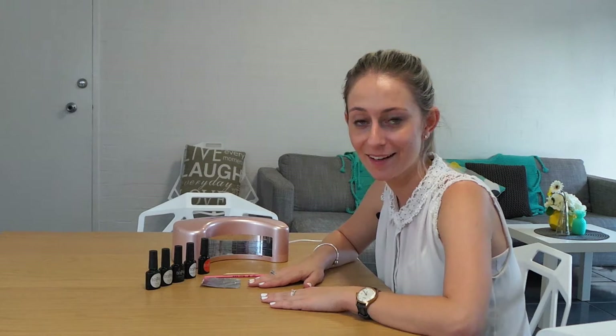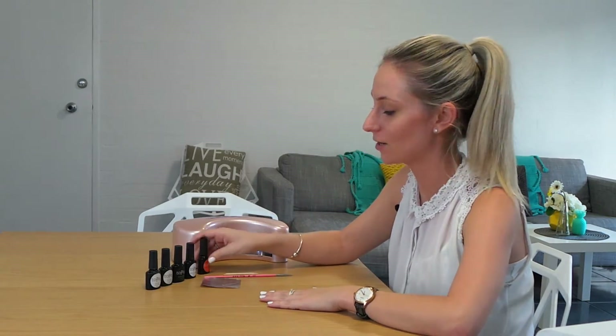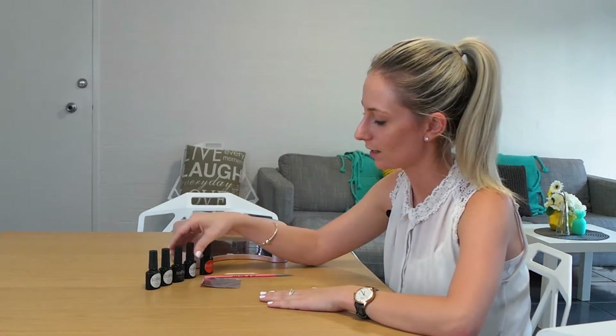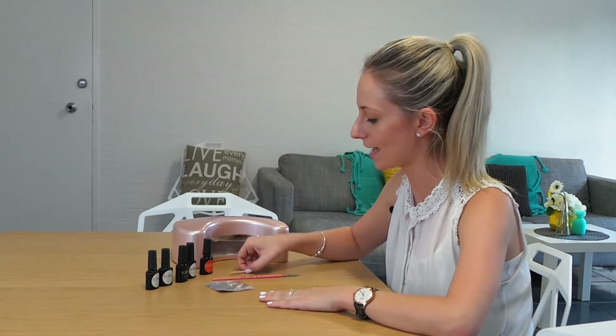So what are you going to need? You're going to need something to draw your fox and polka dots onto, so I've chosen Stairway to Heaven. You're also going to need Orange Crush, Blackest Betty, and a top coat, as well as an LED lamp. I've also got a paintbrush, an orange stick, and a piece of aluminium foil.